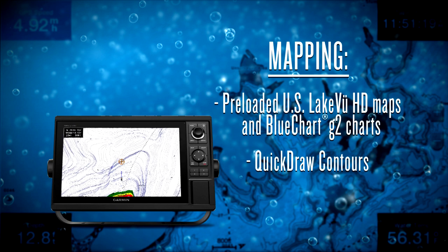When you go a little further into these units, you've got a wide range of connectivity options so that you can share data as well as connect them to other units out there.